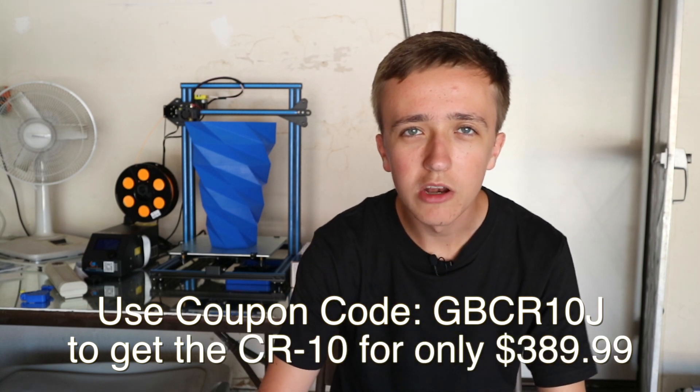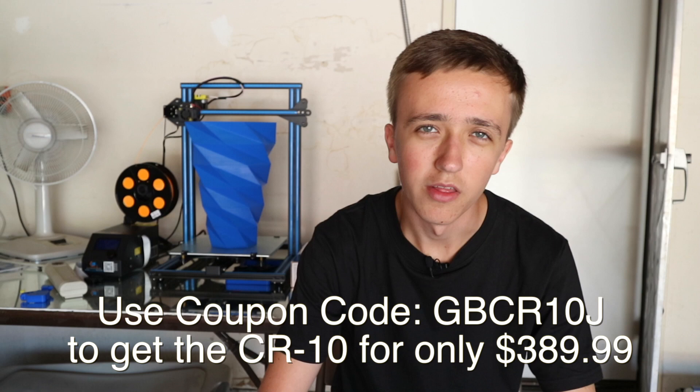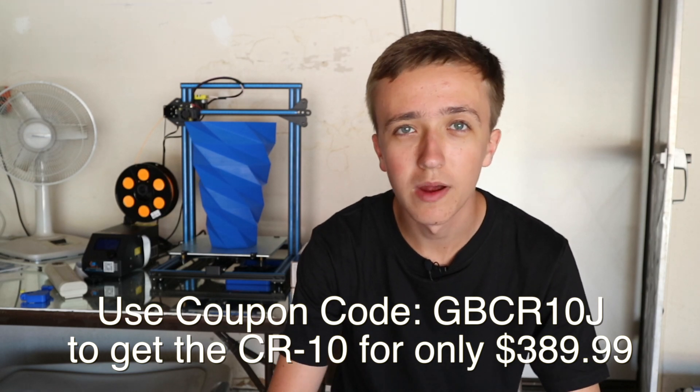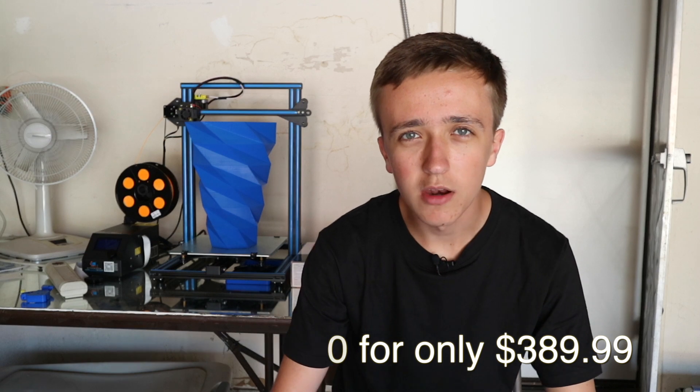Hey guys, David here, and welcome to this video. Gearbest sent over their CR10 3D printer, and they are also offering you a coupon code listed here, with which the CR10 only costs under $400. And for that very cheap price point, is it the best printer you can get? Well I guess we're gonna find out today.